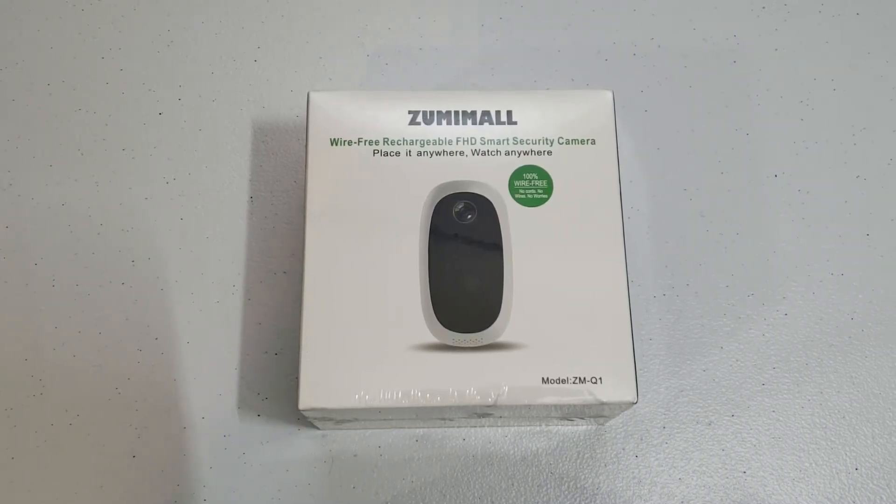Hey guys, welcome back to DSPN Network. Today I am making an unboxing video of this Ximimol camera that I got off Amazon, Model ZM-Q1.